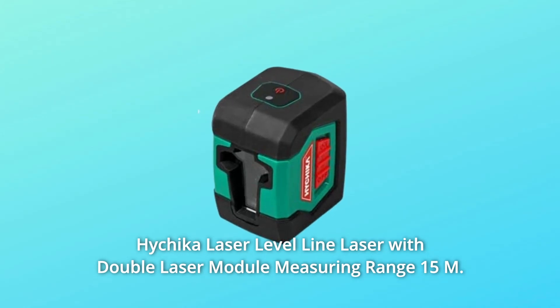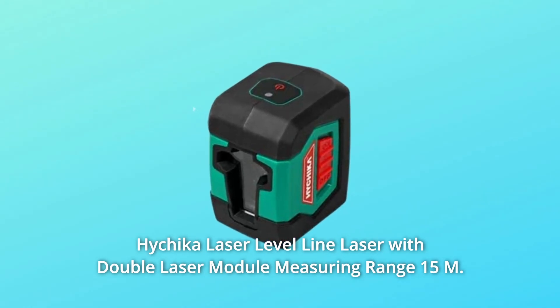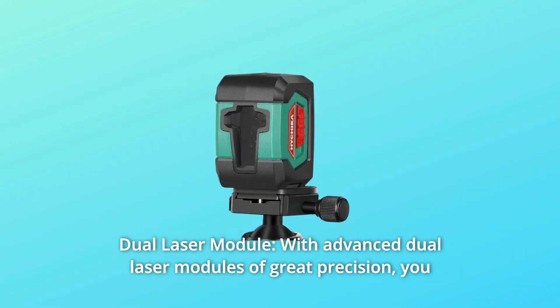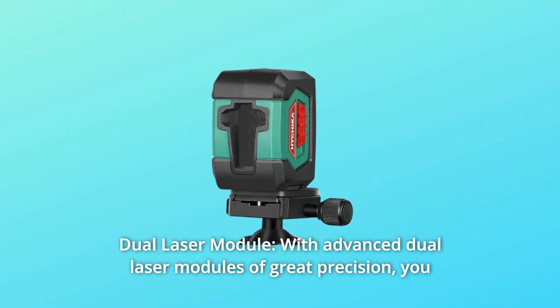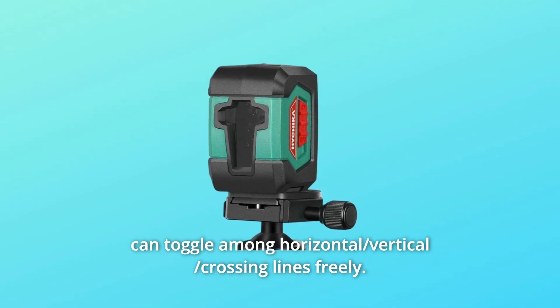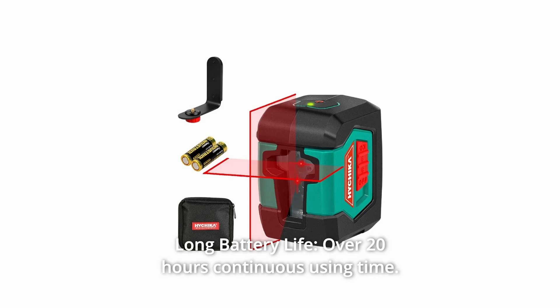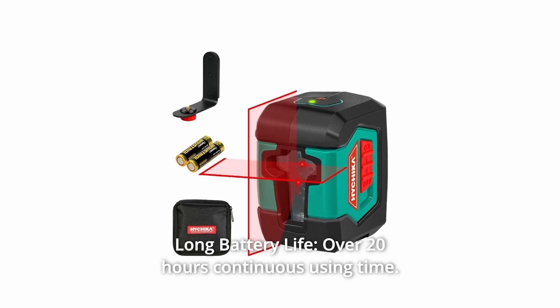Hitchika Laser Level Line Laser with Double Laser Module, measuring range 15 meters. With advanced dual laser modules of great precision, you can toggle among horizontal, vertical, and crossing lines freely. Long battery life — over 20 hours continuous use time.